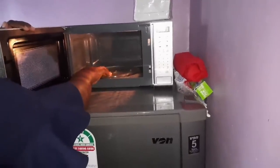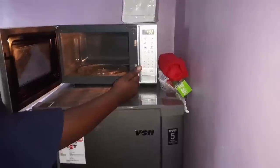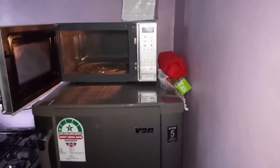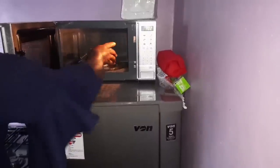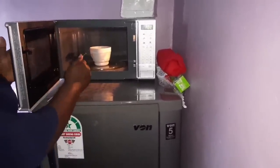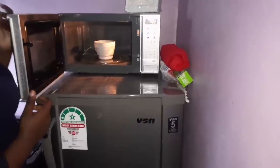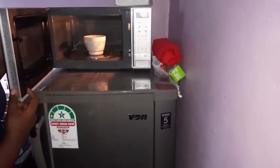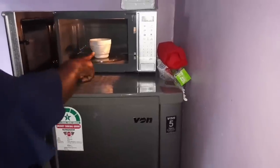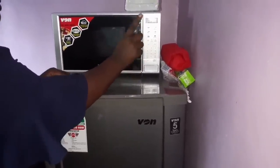Once you have powered your microwave on and seen the plate moving, place whatever you want to warm at the center — in this case I'll demonstrate using a cup of water. Make sure you follow the guidelines on what materials not to put in your microwave oven. Don't put foil, and don't put glass that can crack or explode, as that is harmful. Once your item is inside, close the door.